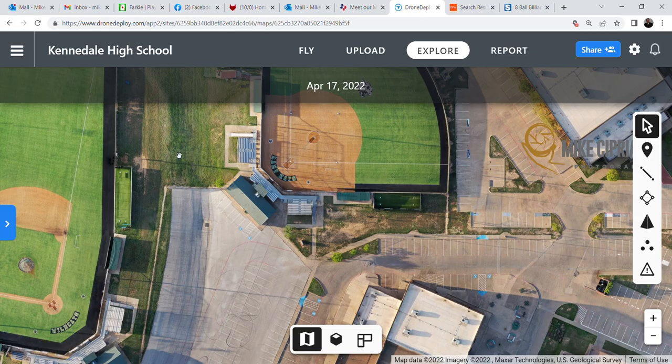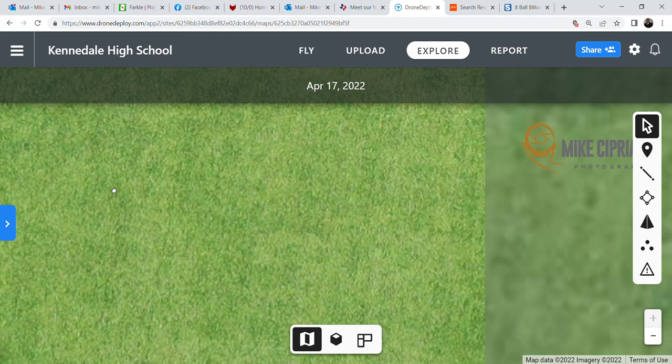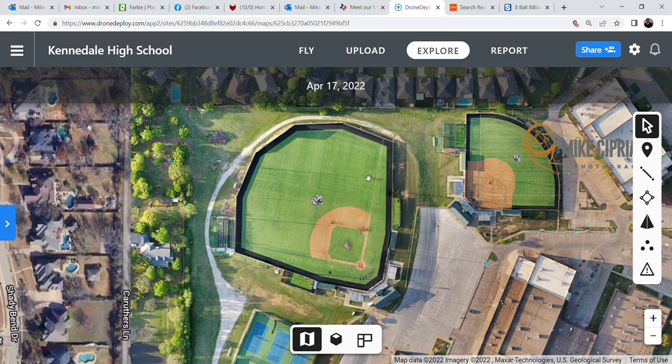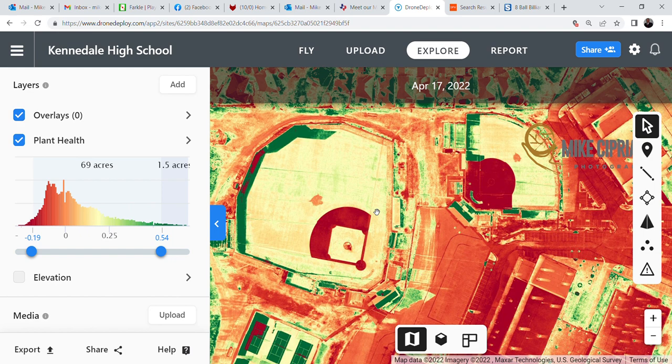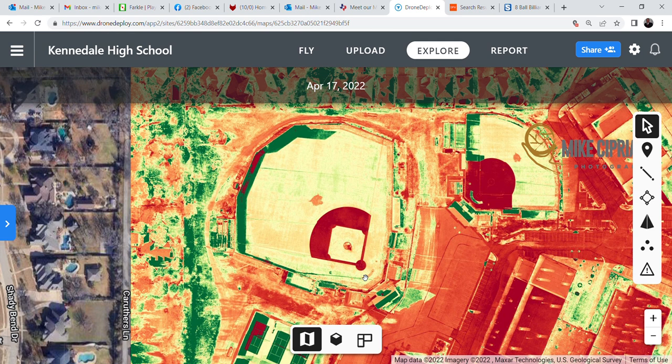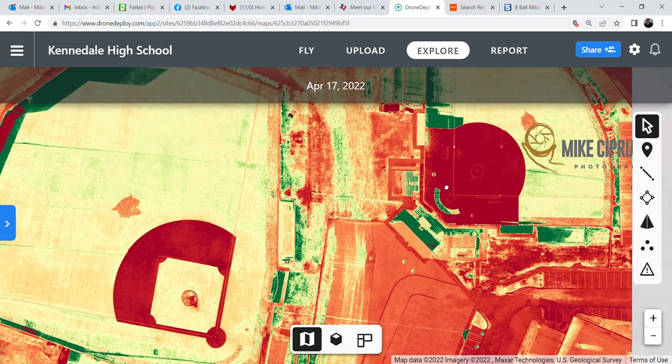Here's a really neat feature: we're going to take a look at the baseball diamonds. For April, they don't look in bad shape — pretty decent. But here's a unique feature: just go out and click on the blue tab on the left, then click on Plant Health, and you'll have an indication of the condition of the vegetation. Things that are dark red are dead; things that are dark green are alive. The outfields and infield don't look like they're in all that great shape on either field.